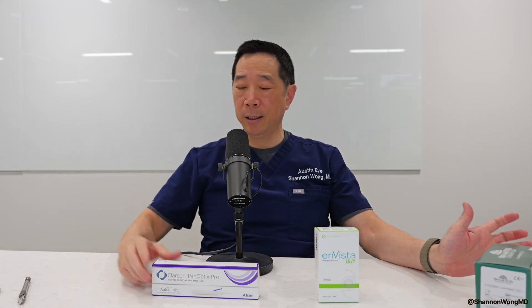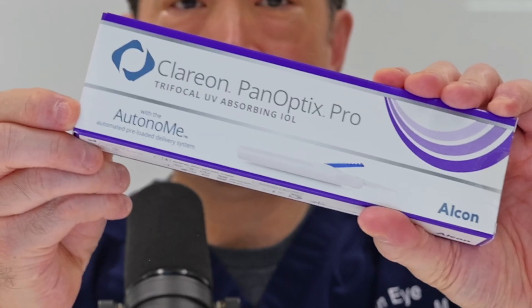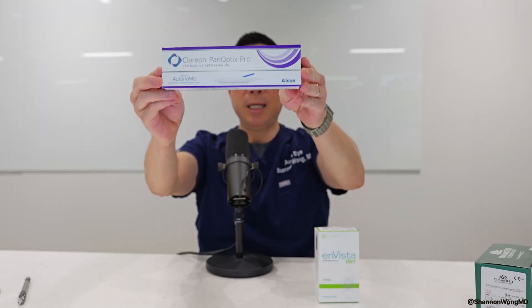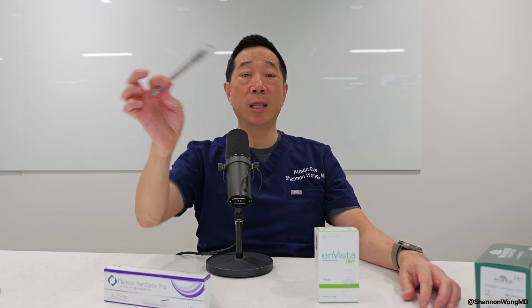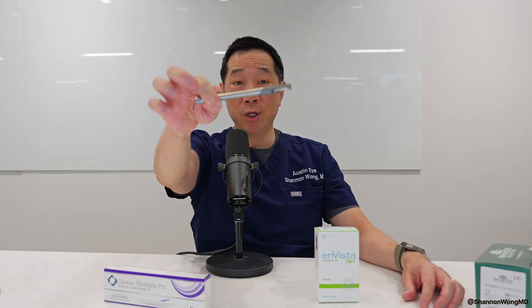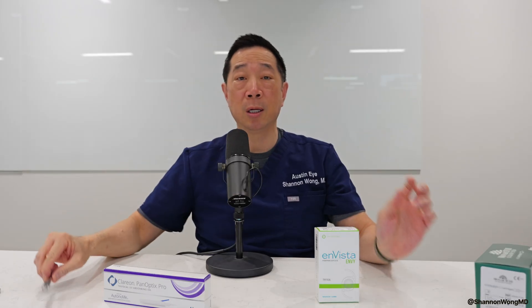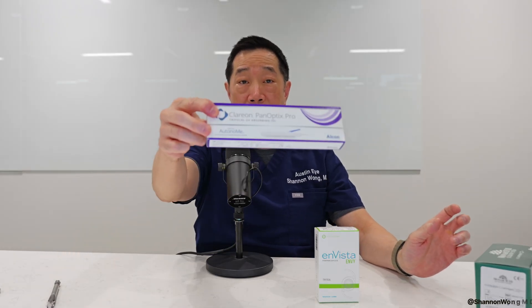On the other hand, the autonomy system, which is used for the Panoptix Pro lens, it doesn't work quite as well. And I'm going to show you some examples of how the Monarch 4 injector with the Monarch 3 cartridge works compared with the autonomy injector.